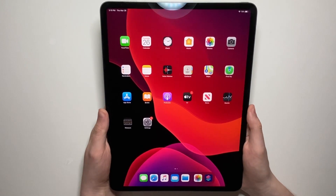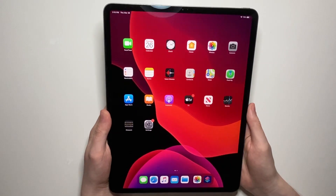Hey guys, so I'm going to show you how to take a screenshot on your iPad Pro or any other iPad.